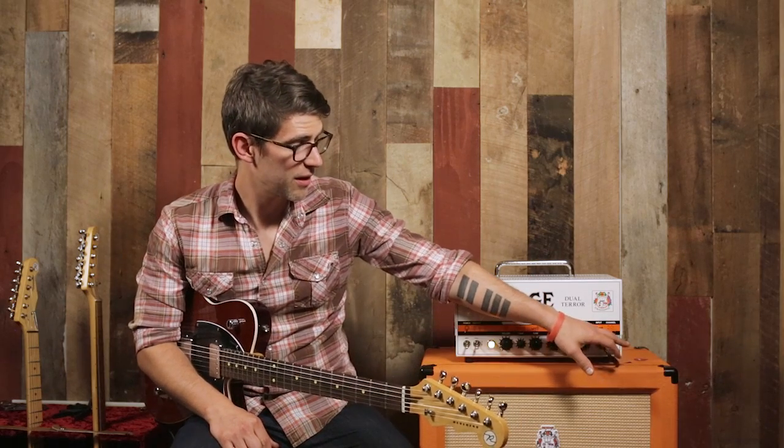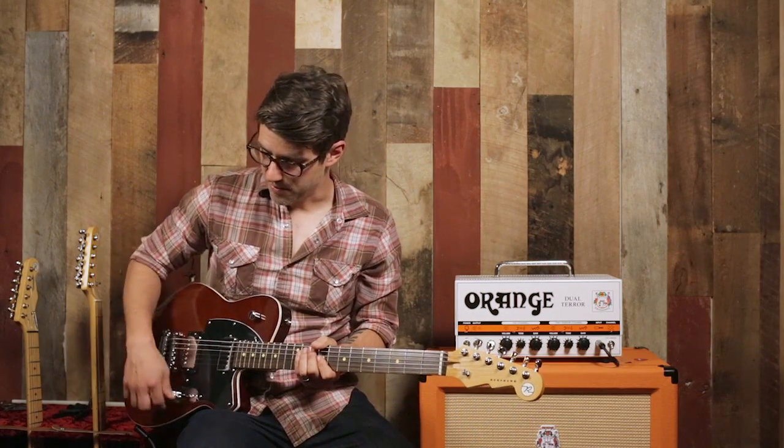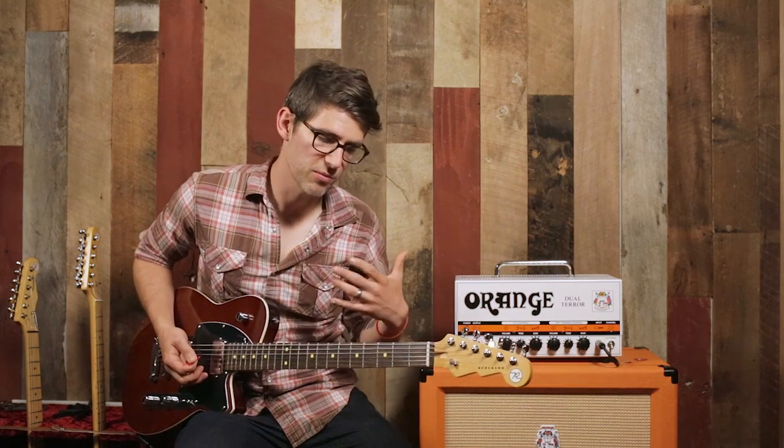So we're going to switch it over to the dirty side — this is kind of where I live most of the time anyway with rock and roll — and let you hear the wide range of sounds that you can get out of the dirty side of the amp with the same guitar. We're going to start with the neck pickup and work our way back.